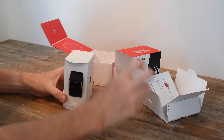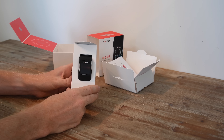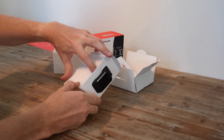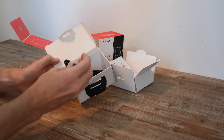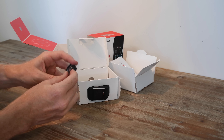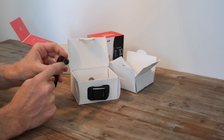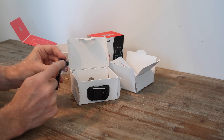Back to the video. Next we have the USB charger — you've got a standard USB adapter and then this customized USB charger. It looks sort of similar to the Polar V800 one, but not quite exactly the same in terms of the contact design.